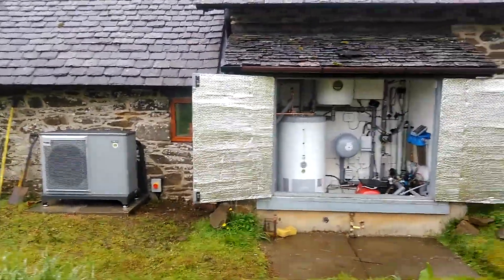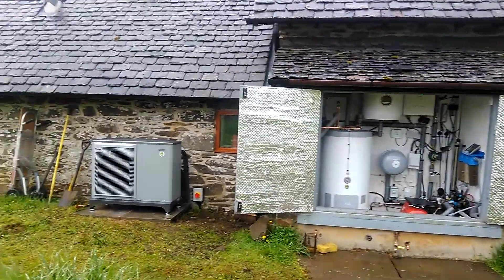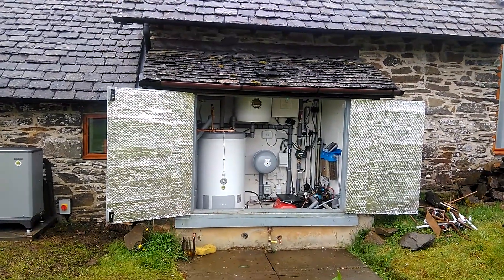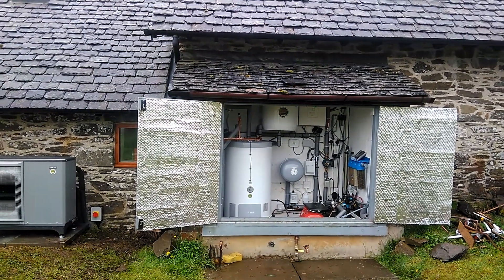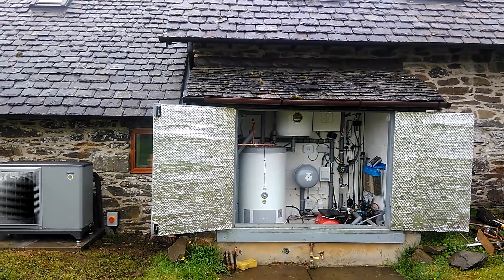We have underfloor heating inside the property. The SMO20 controller controls the heat pump and the water to the buffer tank. Internally, we have a Silas IT500 handheld wireless controller, which allows the user to easily program set point temperatures.